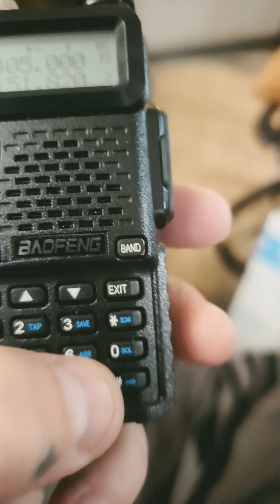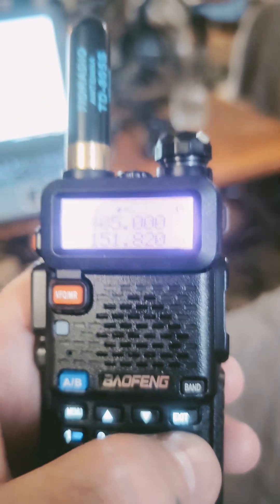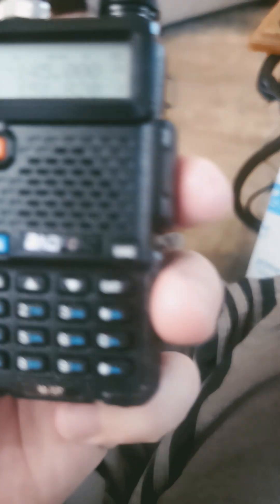Ideally you can put — and I'll show you the reverse one. We'll go, and then that'll work in reverse. Testing, testing, testing, one, two, three.